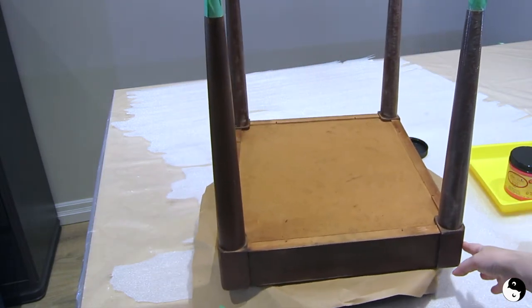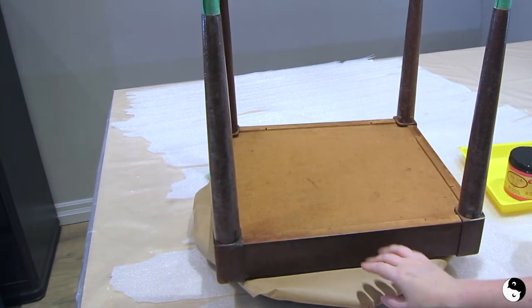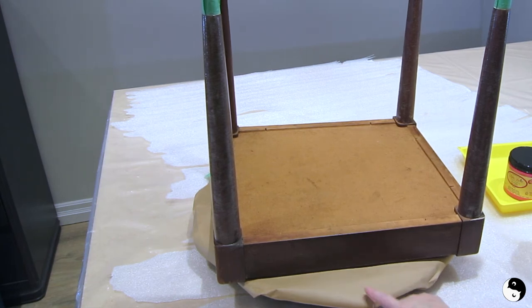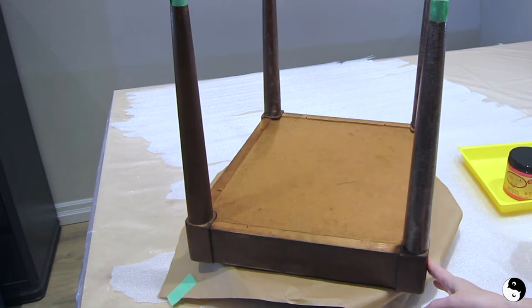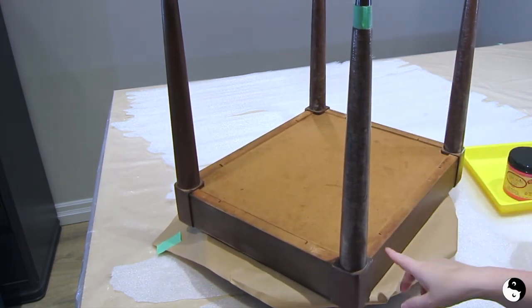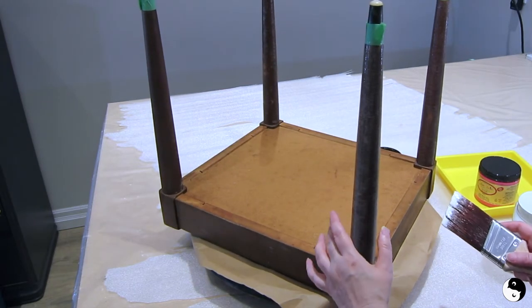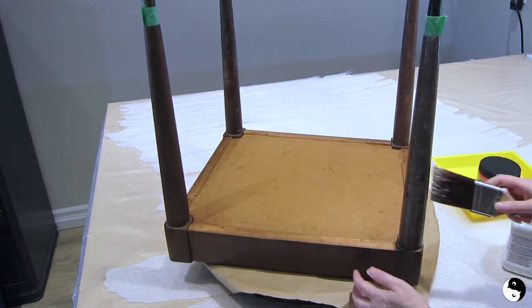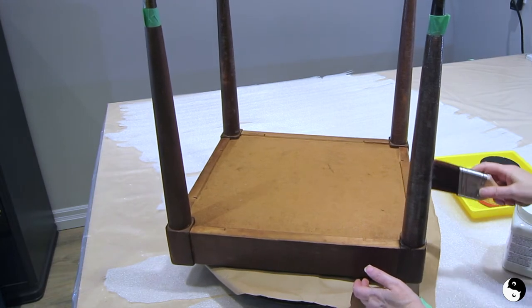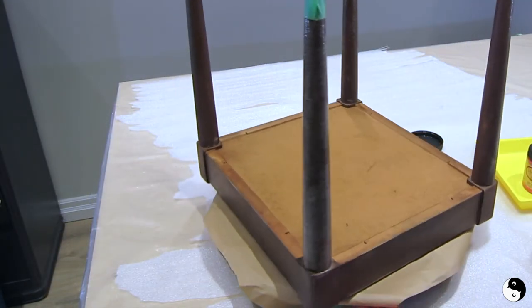That is fully painted all the way around, and you can see how helpful it is to have a lazy Susan. It's ideal for painting circular spindles or legs like this. Don't grab your leg as you're turning your turntable — grab the bottom. I just got fingerprints in the wet primer so I'm going to go over that. When you're turning your turntable, come from the bottom.